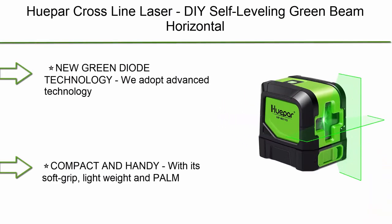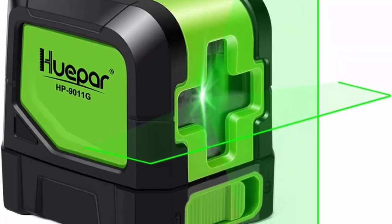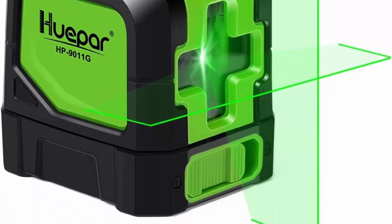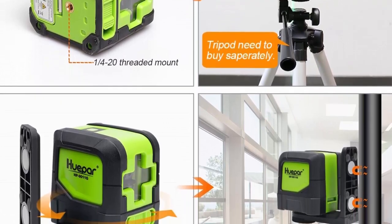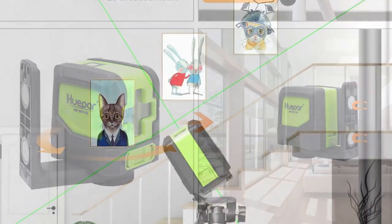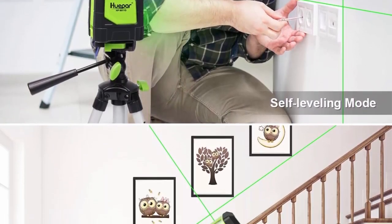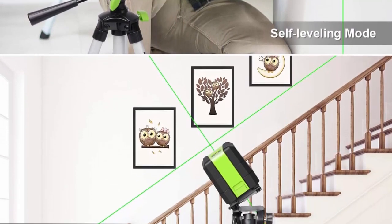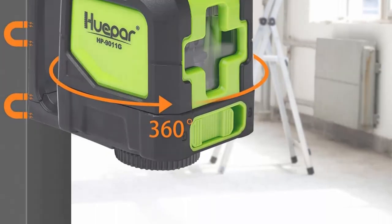Top 5: Hupar cross-line laser — DIY self-leveling green beam horizontal and vertical line laser level with 100-foot visibility, bright laser lines, 360-degree magnetic pivoting base, M-9000 model with Mini-U green diode technology. Adopts advanced technology — the best green laser unit in the world at present. Green laser is 2x brighter than red laser with the same light source. Effective when cloud cover and light intensity is up to 14,000 lux; outdoor use is not recommended.